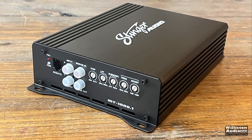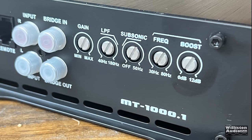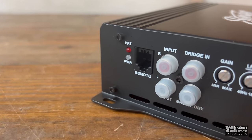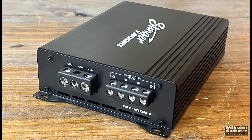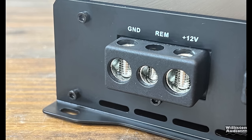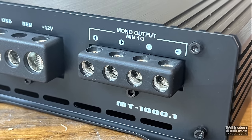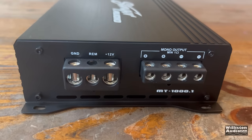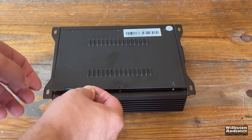Looking at one end of the amp, we have protect and power LEDs, the remote port for the bass remote, inputs, and a bridge output — this amp is strappable. There's also a gain control, low-pass filter, variable subsonic, variable frequency, and variable bass boost, which is nice. If you're going to have bass boost, it's great to have the variable frequency. On the opposite side, four-gauge power and ground terminals, a remote terminal, and dual speaker outputs — 8-gauge — which is always appreciated on a monoblock for hooking up dual voice coil subs or multiple subwoofers. If it works good, it doesn't matter that it looks basic.